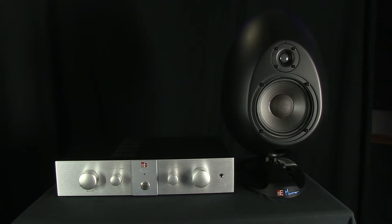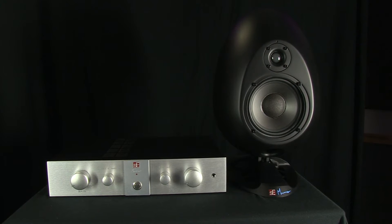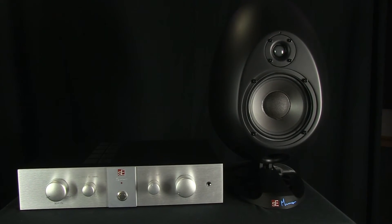The Monroe Egg Speaker, manufactured by SE Electronics, is a turn in the right direction from the conventional wooden box loudspeaker. The egg was designed by acoustic engineer Andy Monroe in collaboration with SE Electronics in a successful attempt to create an acoustically practical monitoring system.